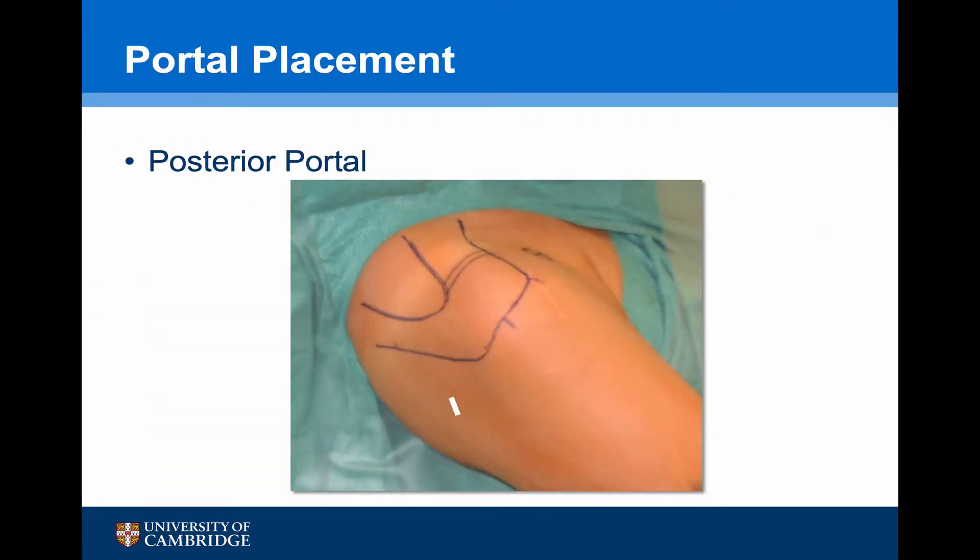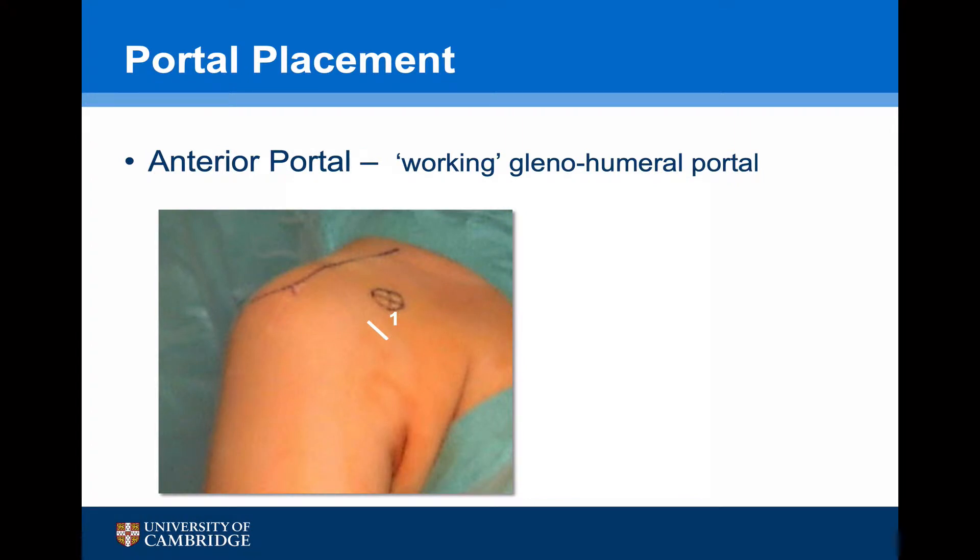The initial portal is a posterior portal. It's important to remember that the scapula lies at 30 degrees to the anterior plane, so for the portal to lie parallel to the glenoid surface, the scope needs to be directed towards the coracoid process. An anterior portal is required for anchor access, established by an outside-to-in technique at the inferior edge of the rotator interval just above subscapularis. A second portal for suture management is positioned at the superior part of the rotator interval.